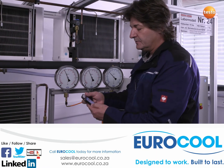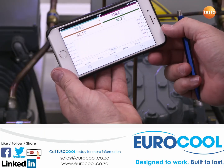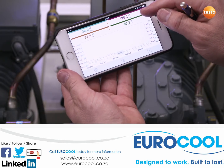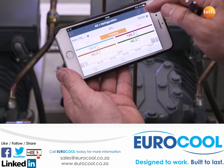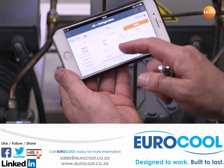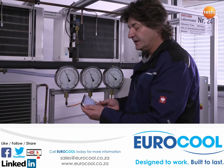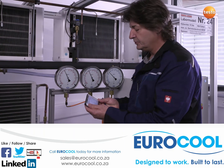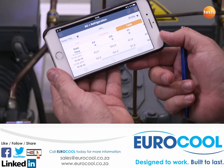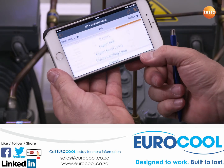All of this data is continuously recorded and displayed as a curve diagram. The data can also be displayed at the same time as a table, and all measurement data are available in parallel in table format. If this data is required in Excel format, this is easy to do — for example, by creating a very detailed customer report.